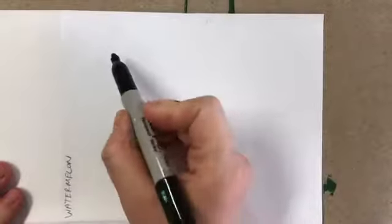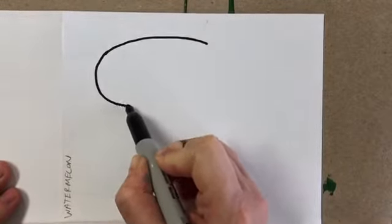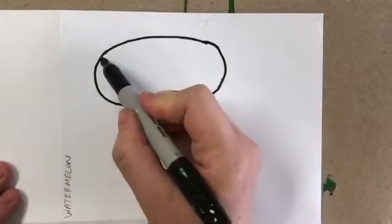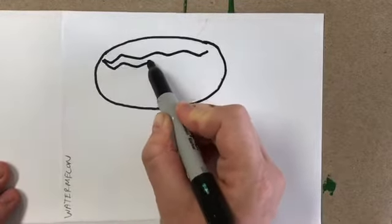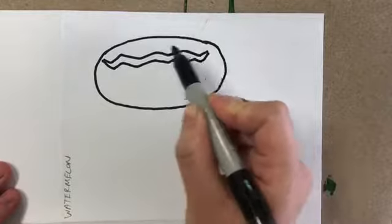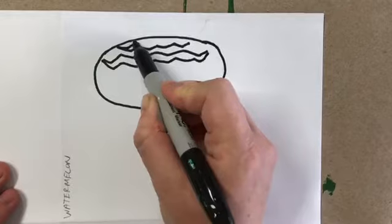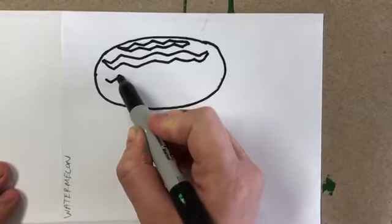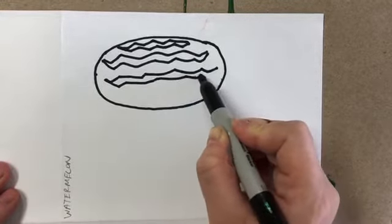Let's draw a watermelon. For a whole watermelon you want to make an oval that goes sideways. Since we're doing black and white drawings, all we need to add now is some squiggly lines — when we add color these will stay white. I'm doing a flat zigzag on top of another flat zigzag, making those go all the way across like a bumpy line.